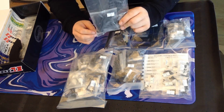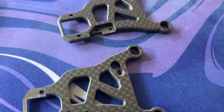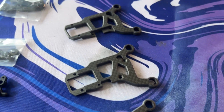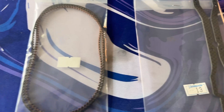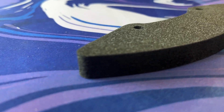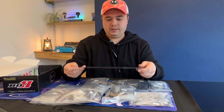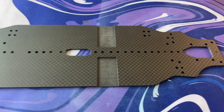We've got our wishbones — now these aren't cheap, these are about £32 a side I think. However, if you carry on tuning in I might have a little secret for you. We've got our top deck and our belts, the bumper, and a nice matte finish main chassis.